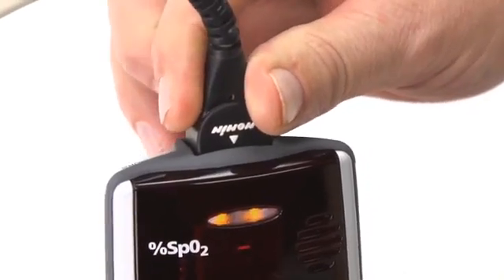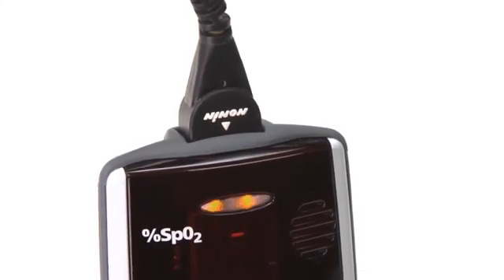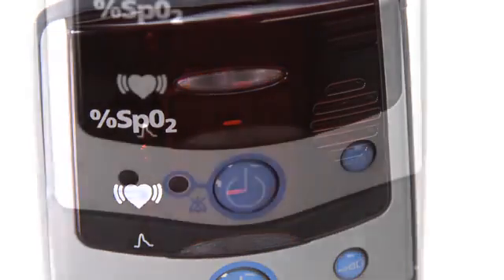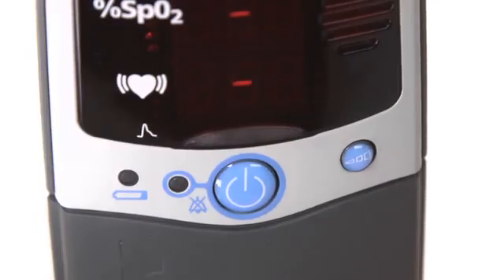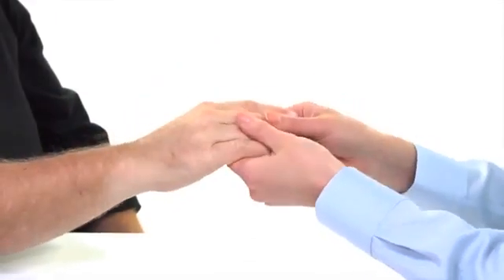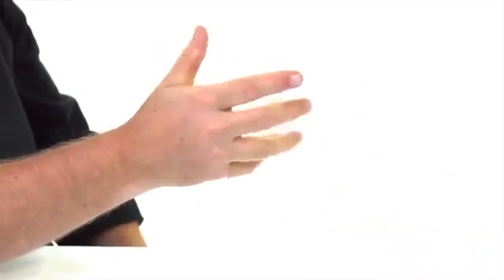Signal loss from the sensor is possible with hand or body movement or disconnection of the cable. Signal can also be reduced by body position or cold conditions, which may reduce blood flow. The audible alarm will sound a 3-beep alarm every 25 seconds and a dash will appear between the pulse and oxygen level displays. You can silence and restore the alarm with the press of the on-off button. Check and correct the position of the sensor if it has moved, and recheck the sensor connection to the oximeter. If the hand has been grasping a rail or other object or is cold, relax and warm the hand to restore stronger blood flow.